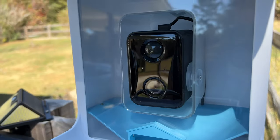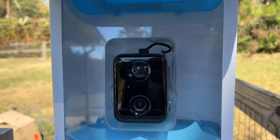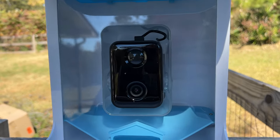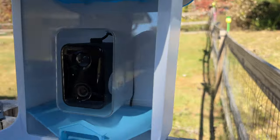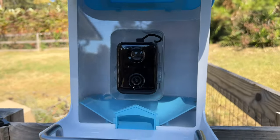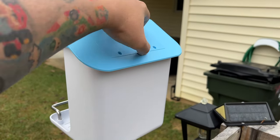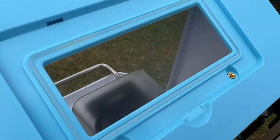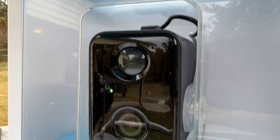The birds will be able to land here and grab the food. The camera connects to the router inside the house and feeds everything to the app. The solar panel will keep the camera charged, which is great all around. Now we just pop out the back here and fill it up with bird seed — the seed goes down inside but doesn't get on the camera in any way.